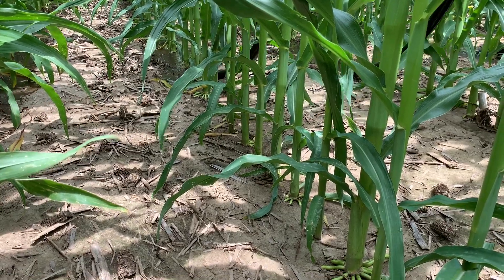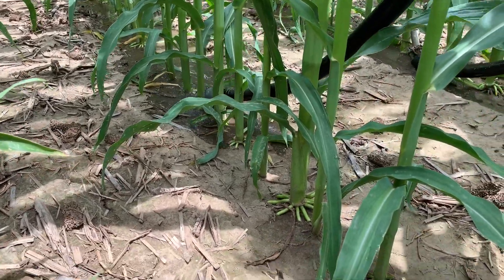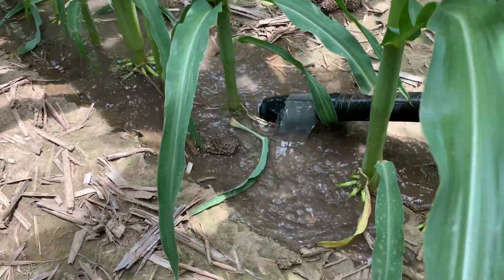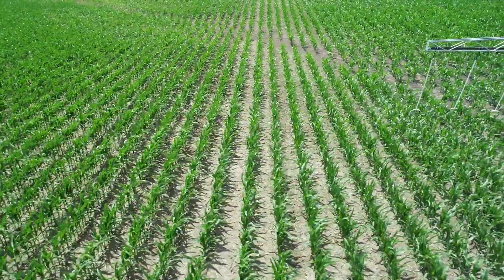As we're working with this new 360 technology where we're putting water right beside the base of the plant on each side, really creating the perfect root growing zone, and we're always adding in nitrogen and sulfur and trying many other different concepts, we decided that we needed to branch out and do different fields in different locations.